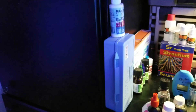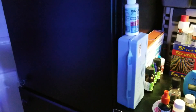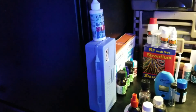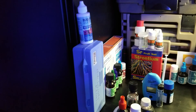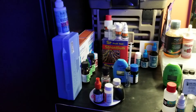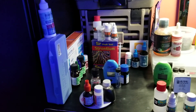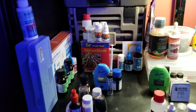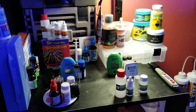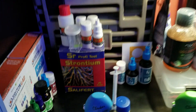I test salinity probably about twice a week at least, because honestly if salinity varies it will affect all your other parameters — it's actually the most important one. If you have big fluctuations, like if your auto top-off goes crazy and dumps a bunch of fresh water, it could drop all your levels, and that's just not good for your tank.